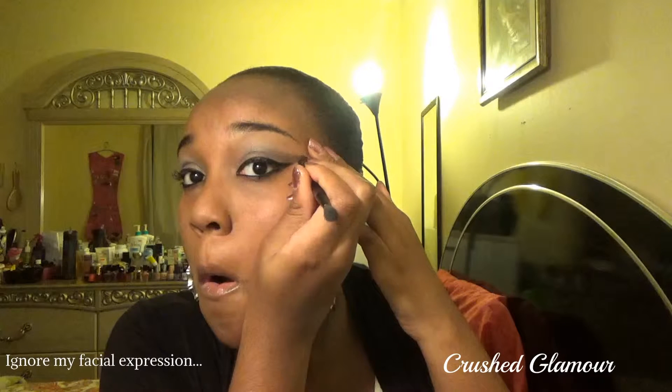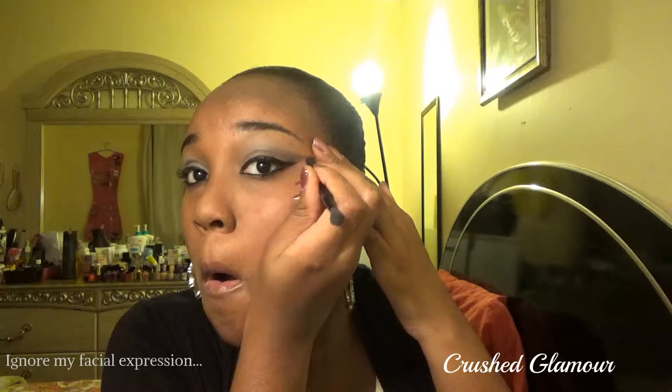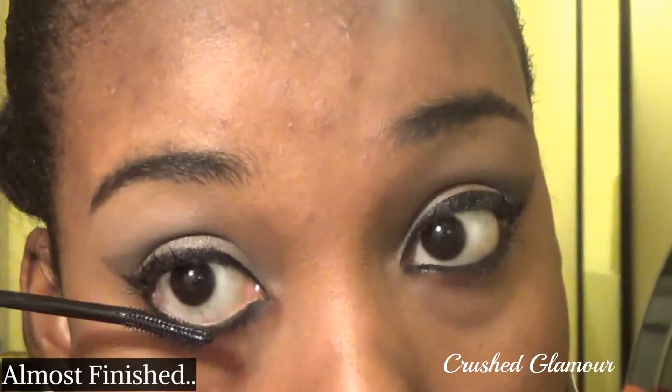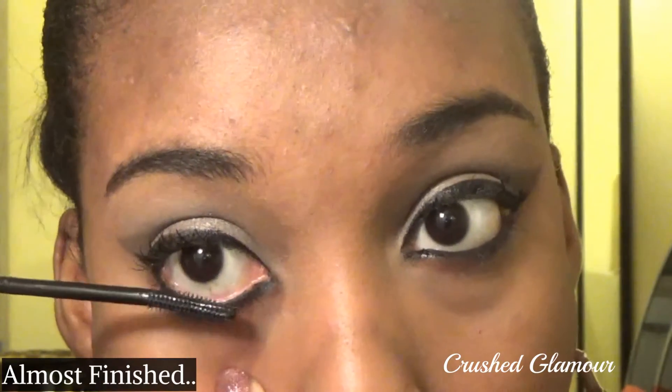I'm taking that black pigment and rebuilding some of that value again. Make sure the tip of your eyeliner wing and black eyeshadow wing are aligned. Now I'm putting on a little mascara. I like how this applicator is slightly bent, so it's easy to apply mascara to my lower lashes.